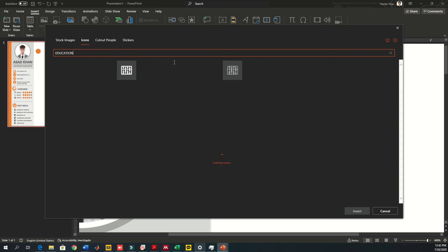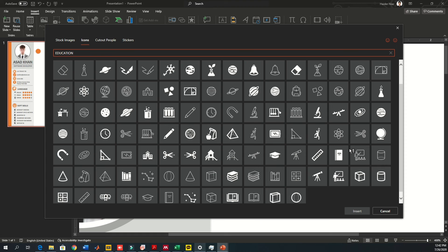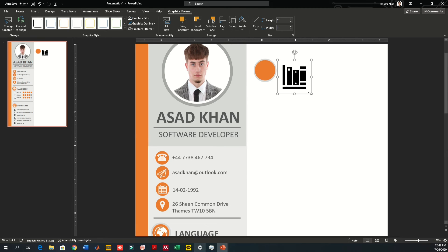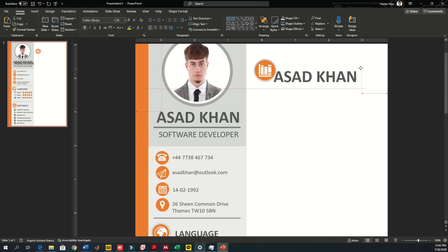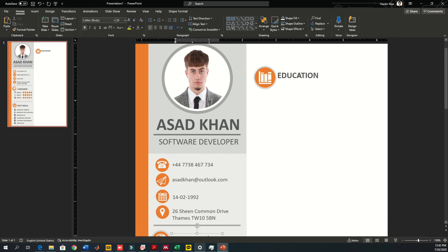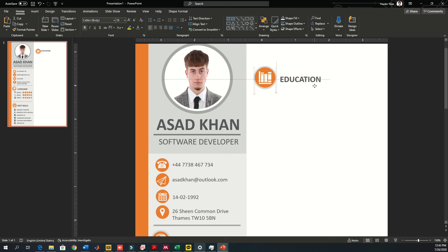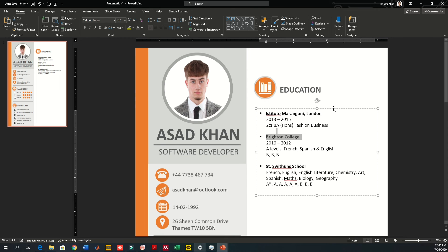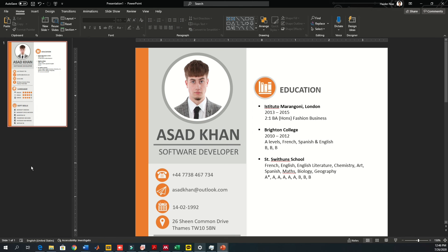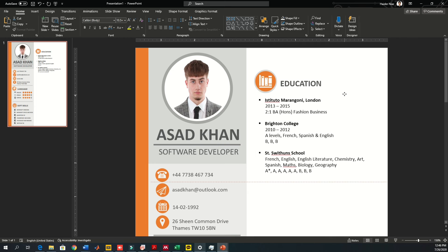For the education section, I'm using a books icon — drag it, reduce the size, change the color to white, and place it inside the circle. This represents education. Copy the text, change it to 'EDUCATION', and reduce the size so it's not too prominent. You can create levels including high school, secondary school, and university.